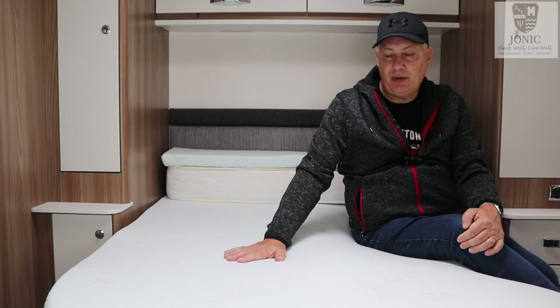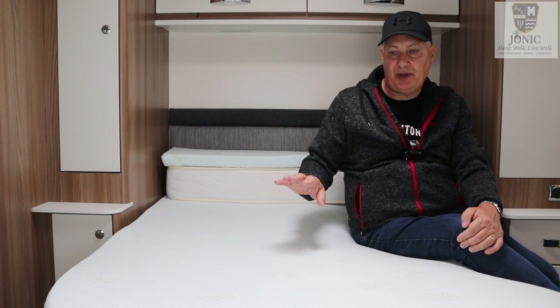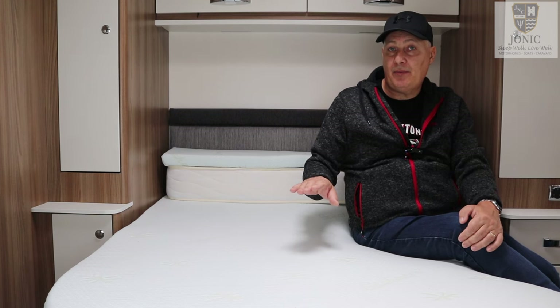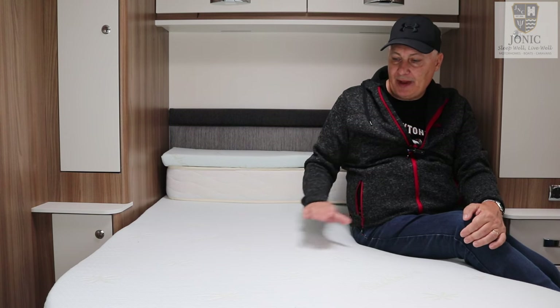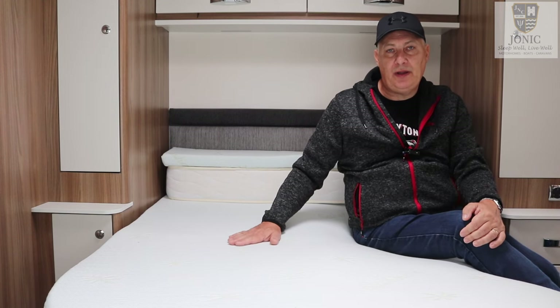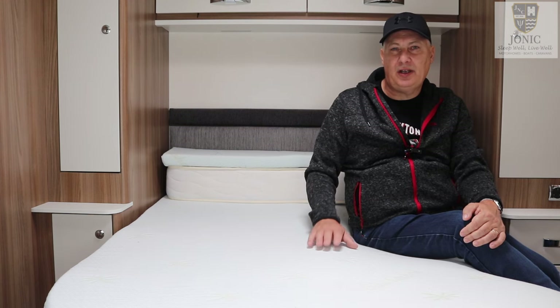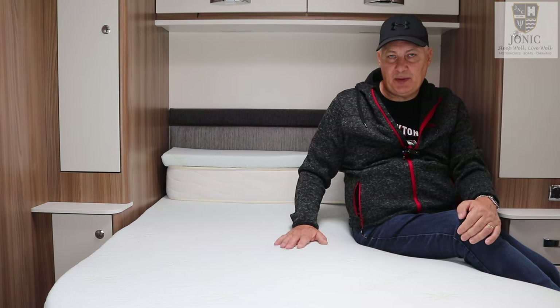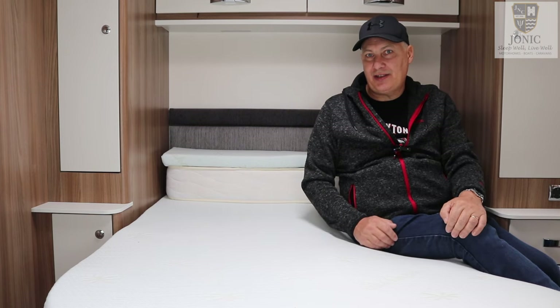So this is the Gelcool version of Jonic's mattress toppers. They do a standard memory foam as well in two different depths. What I like about this is the idea behind it is going to keep you cool in the night when you're sleeping. Juliet gets very hot and restless, she tosses and turns and keeps me awake, so hopefully this is going to keep her cool and we're both going to get a decent night's sleep.